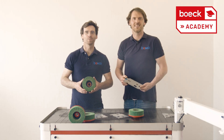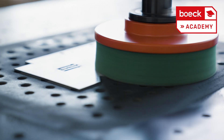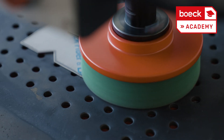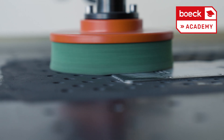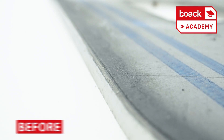During use it's important to work at the right rotation speed. The edges of the sheets are deburred and the foil remains undamaged.